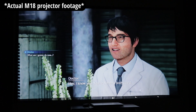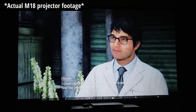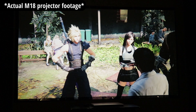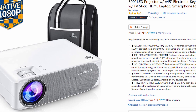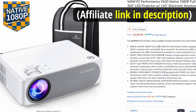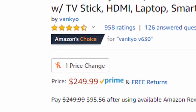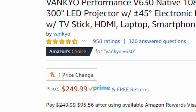Vankyo did release an upgraded model of this — the Vankyo V630 — which is retailing right now on Amazon for $250. What that gets you is supposed to be brighter and it looks like they have an electronic keystone versus the manual keystone on this one. So if you have a little more money to spend, that's something to look into. It's currently got a 4.7 out of 5 star rating on about 950 reviews.